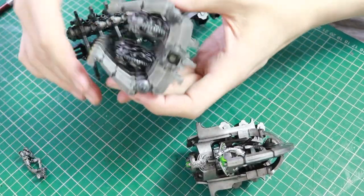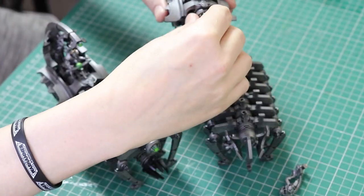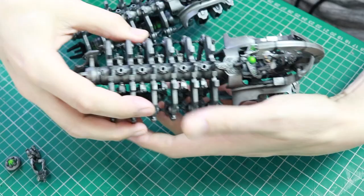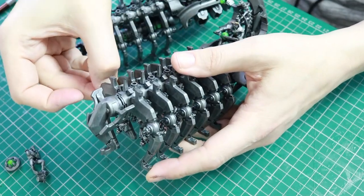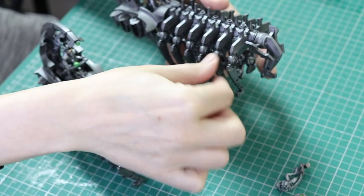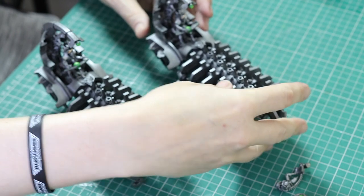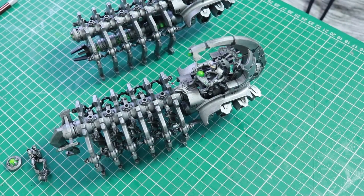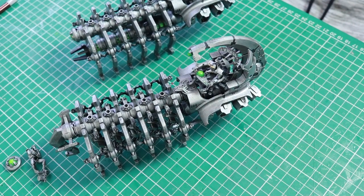My Ghost Arc is fully magnetized so I can have it as a Doomsday Arc or a Ghost Arc, including having the Gauss Flayers the correct way around. I've got a tutorial on how you can do that, linked at the end of this video. But this video is all about fixing the very fragile flying base supplied in the box. I know a lot of people use alternatives, including some third-party magnetized bases.